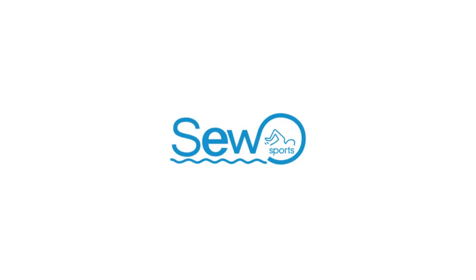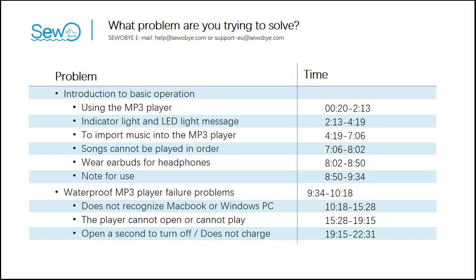Hello, this is Esuobai. Thank you very much for purchasing a waterproof MP3 player. You are looking at the table of contents of our video. We will explain the basic usage of waterproof MP3 players in the first part and the troubleshooting method of waterproof MP3 players in the second part. You can jump directly to see the questions you want to answer.